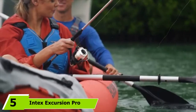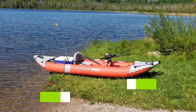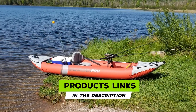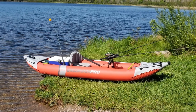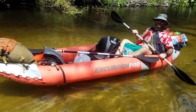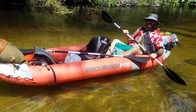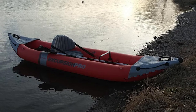The number five position is held by the Intex Excursion Pro. The Intex Excursion Pro is a step up from other Intex kayaks. Unlike cheaper two-person models that are made from vinyl, the Excursion Pro is made from three-ply PVC laminate with a polyester core. This material is way more abrasion resistant and durable. The capacity of 400 lbs (180 kg) means that the kayak can take two smaller persons with limited gear, or one average-sized adult with a reasonable amount of fishing or camping gear.